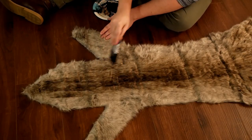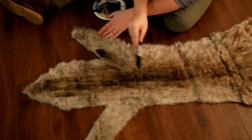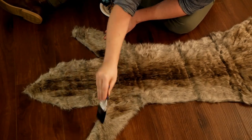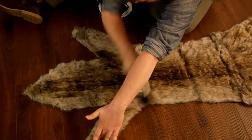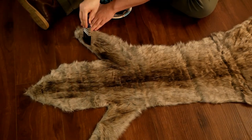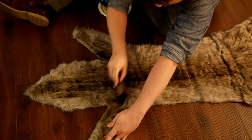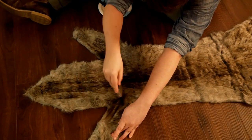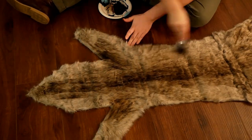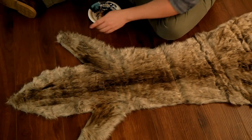I made it darker in a few different spots, such as the shoulders, just to give it more dimension. I also made two dark spots where the eyes would be on the head.